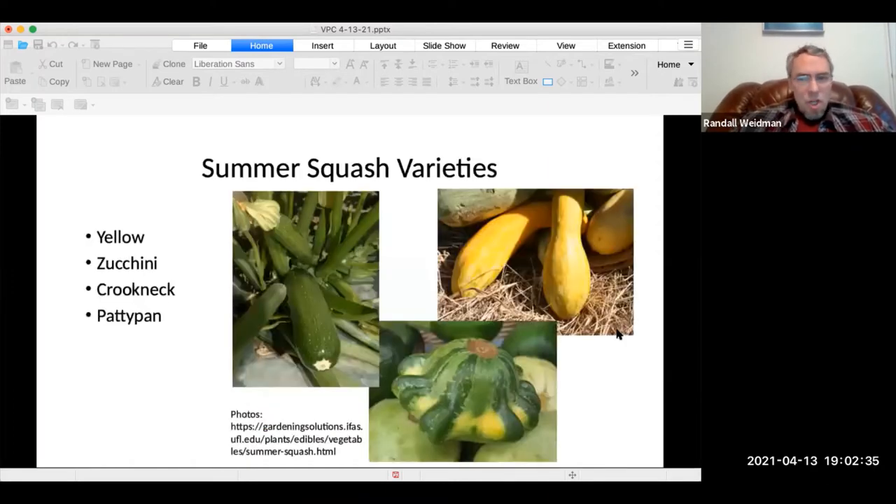Today, in our neighbor-to-neighbor chat, we'll be focusing on growing squash. At the end of each presentation, we will take a minute for questions.